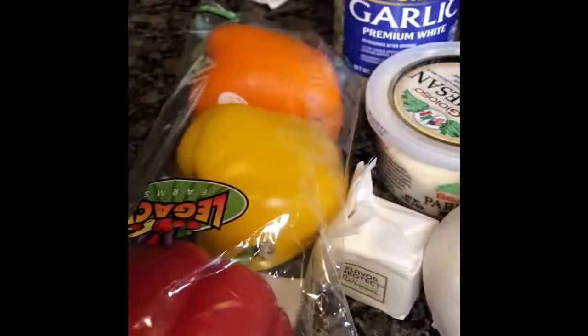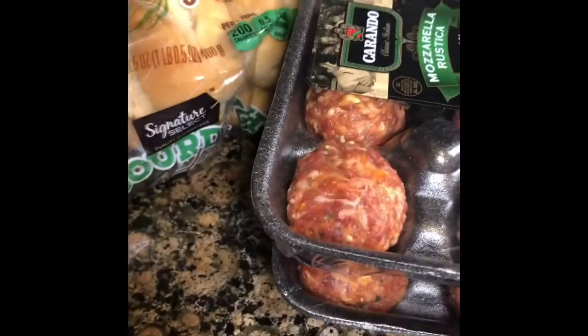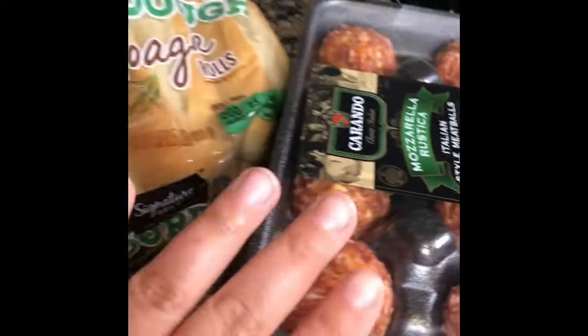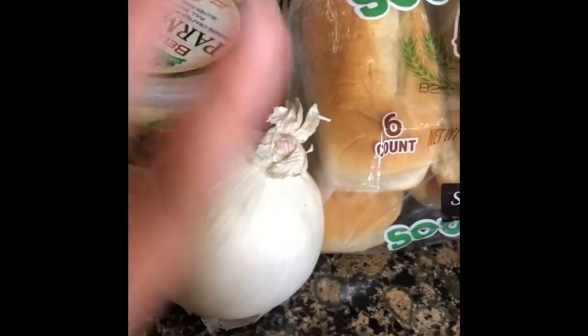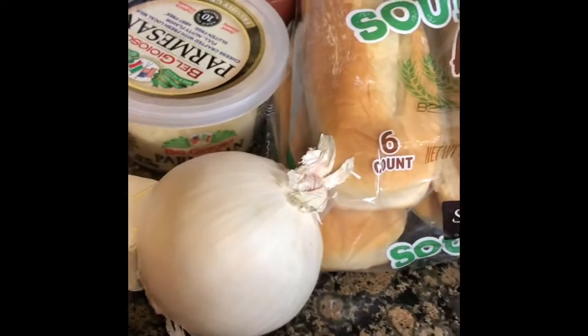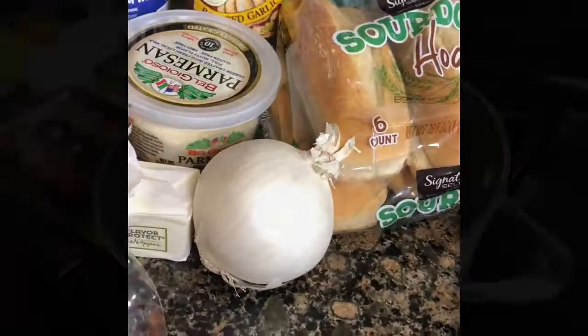Tonight is a pretty simple meal. I am going to make some meatball subs with salad on the side. It's very few ingredients that you need. I have these meatballs that are already pretty seasoned — I will season up a little bit more. I have some rolls, white onion, which I am obsessed with right now, some parmesan cheese, butter, some roasted garlic pasta sauce, garlic, and peppers. Here we go.